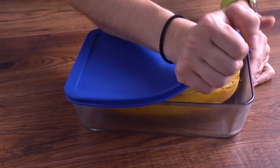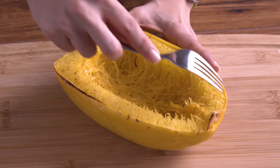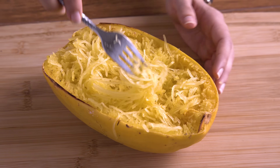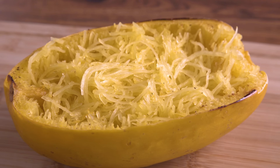You can either store the squash for later in the week or move on to your recipes. Whenever you're ready, use a fork to scrape away the flesh and reveal that spaghetti texture! It doesn't really taste like spaghetti, but it is a great visual trick and is still very tasty.